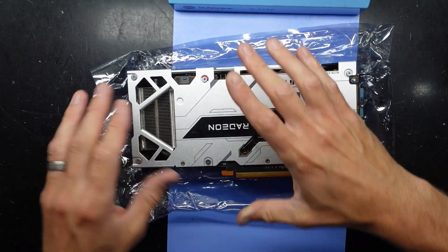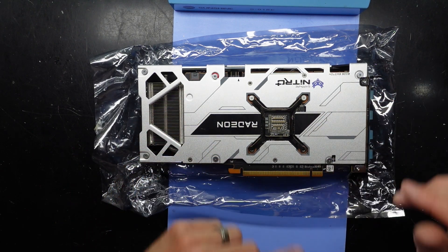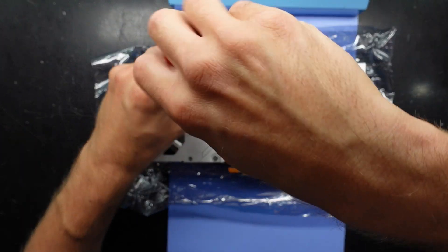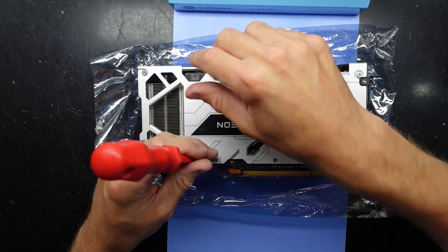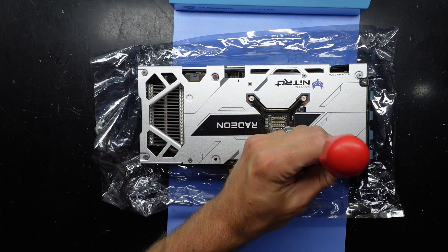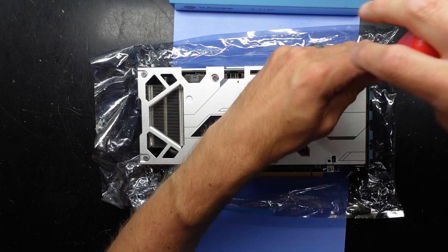I'm not replacing any of the pads on this — I'm just going to be replacing the thermal paste. Grab a standard Phillips head screwdriver and just undo a couple of these screws. I'm not sure if the back plate will need to come off first, so I guess we'll find that out along our journey.